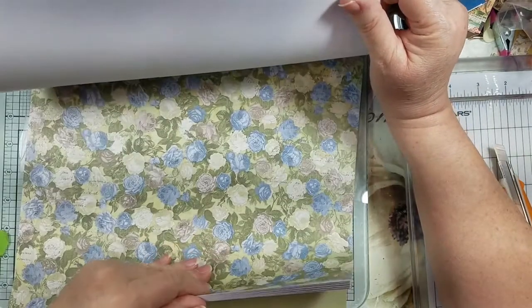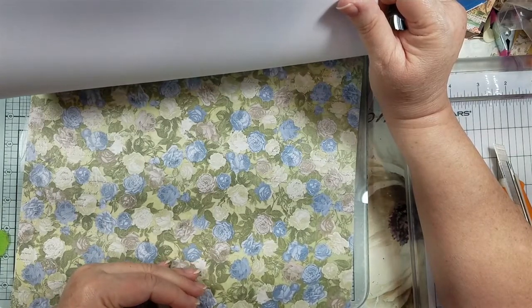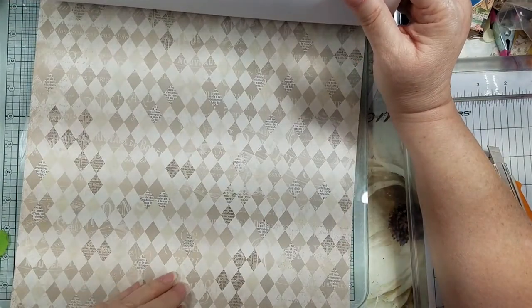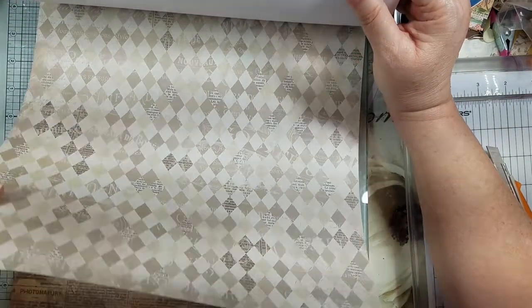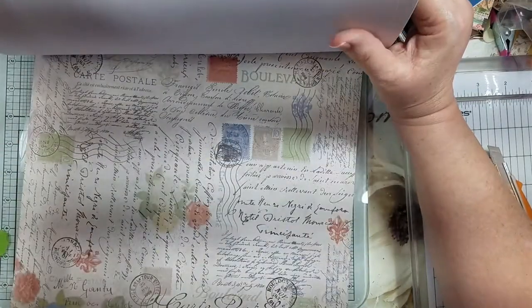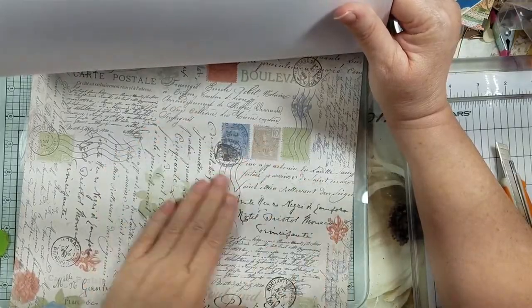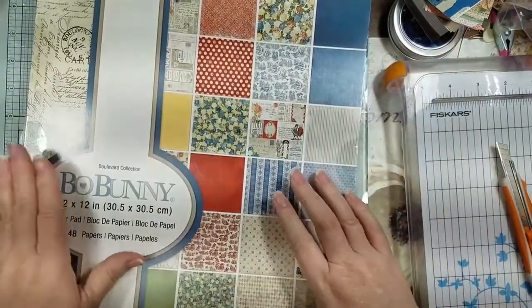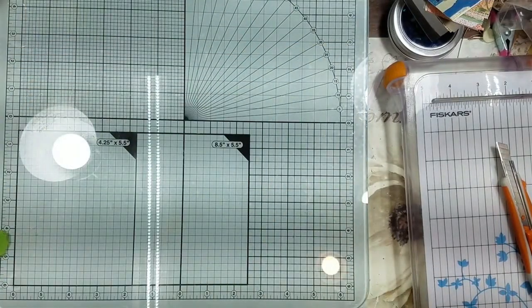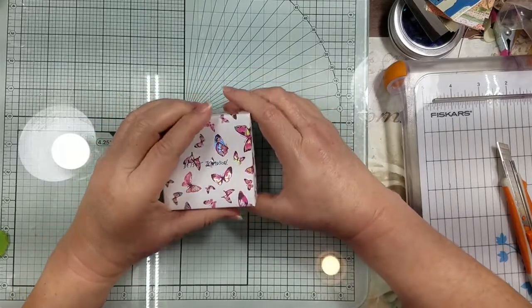It looks like there are two pages of each, which I'm not thrilled about — I like when you get three pages. But it's pretty, and that was actually a decent little find at Tuesday Morning.